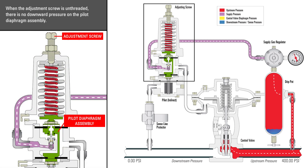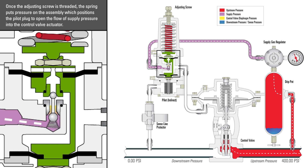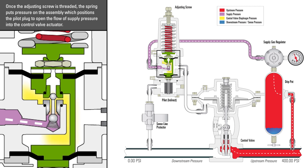When the adjustment screw is unthreaded, there is no downward pressure on the pilot diaphragm assembly. Once the adjusting screw is threaded, the spring puts pressure on the assembly, which positions the pilot plug to open the flow of supply pressure into the control valve actuator.